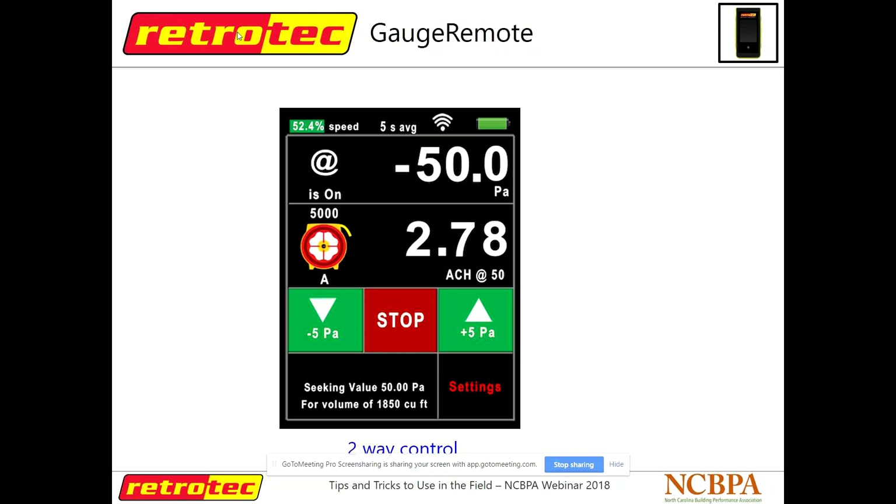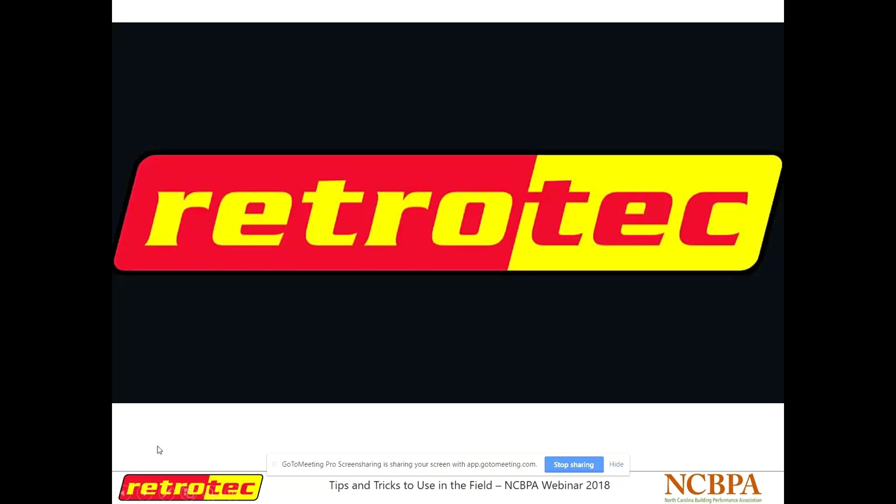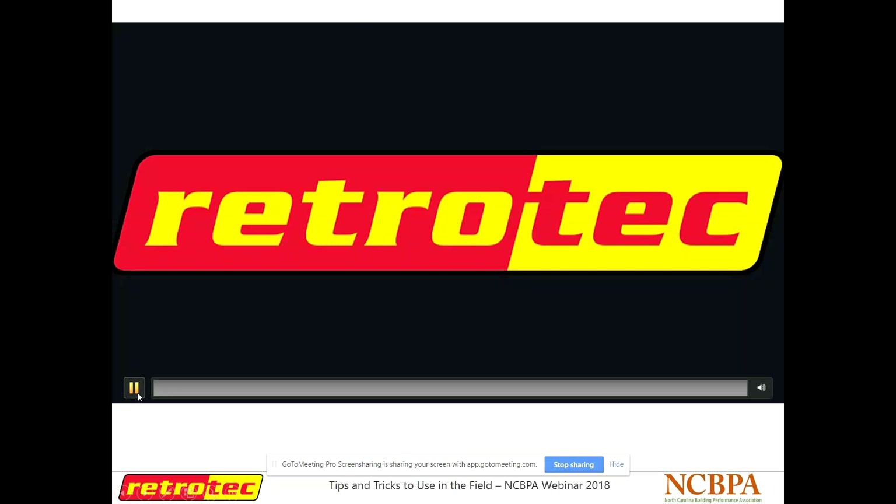This is really handy if you're doing smoke testing on ductwork or if you're doing thermal imaging — you can have your phone in one hand and your thermal camera in the other. That way you can ramp up or slow down your fan and not have to keep running back and forth to your blower door.